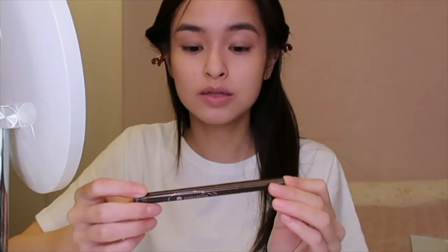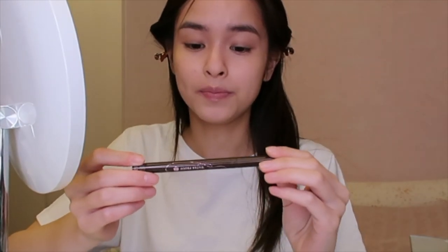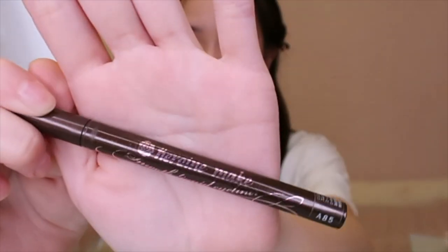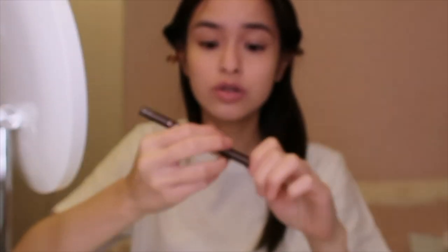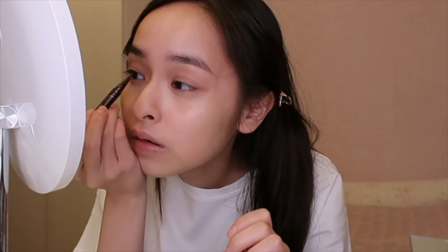Next up I'm gonna use this brown eyeliner from Heroin Make — I just got it from Sasa in Hong Kong. I'm just gonna fill in the gaps between my eyelashes. I think filling your eyelash gaps really awakens you and makes your eyes pop.